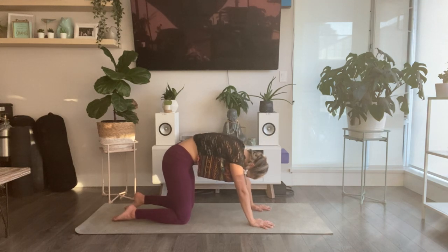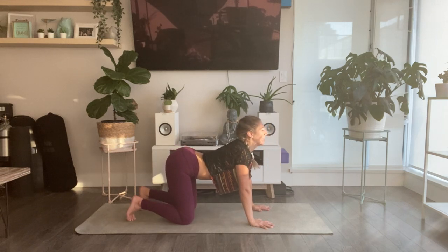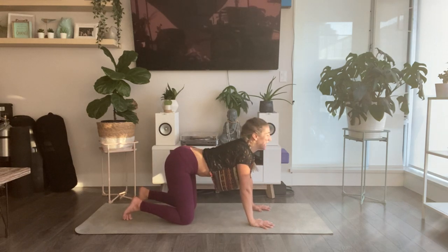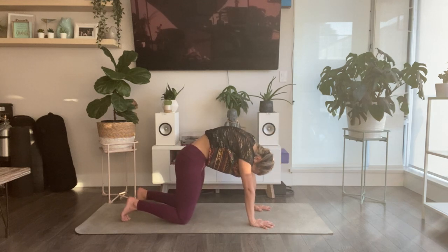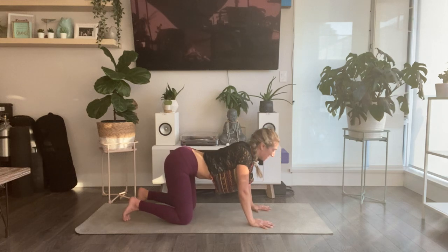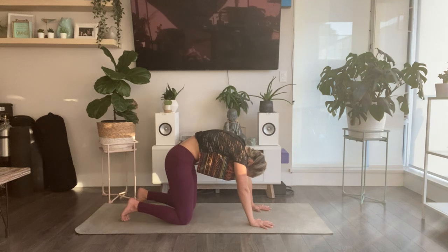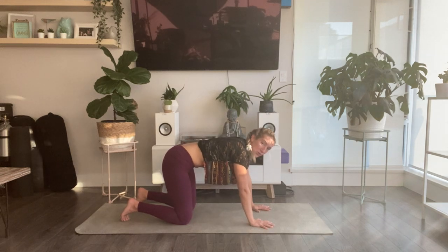Take two more of those. Inhale to lower your belly, send your heart forward, and exhale to curl and round your spine. One more breath just like that. Come back to neutral.